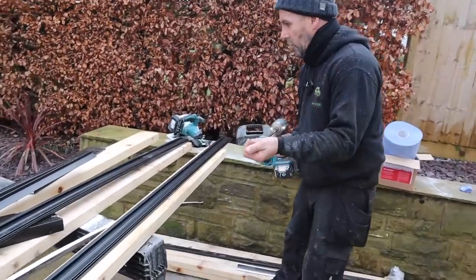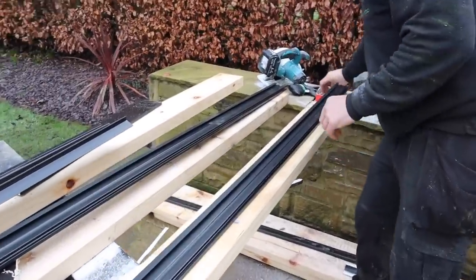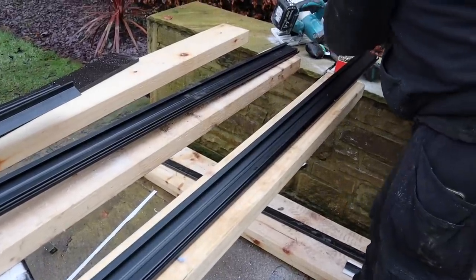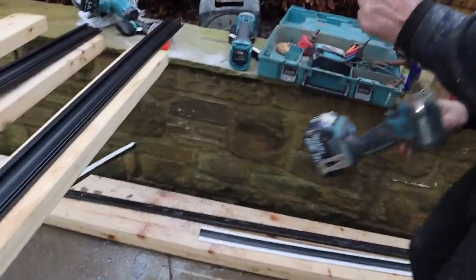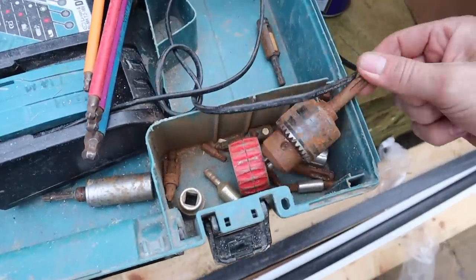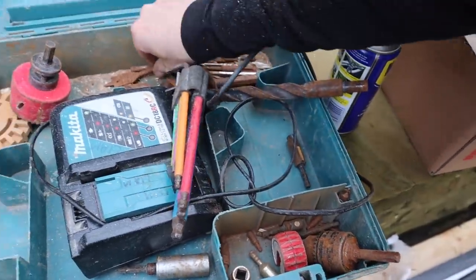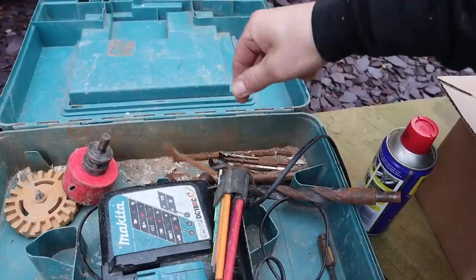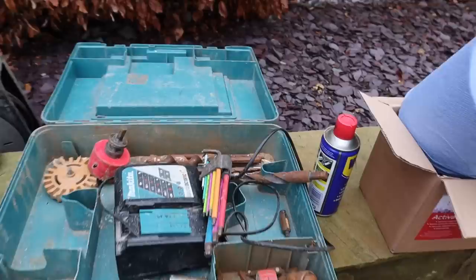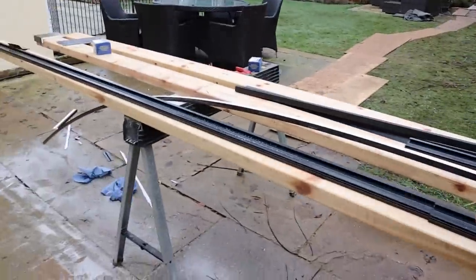We're going to put the two-part gutter trim on now — that's the first trim you want to put on. We're going to fix this to the back of the fascia with 60mm screws. Just a note: this is how my guys look after my stuff — they've left the screw case open so everything's all rusty and knackered.